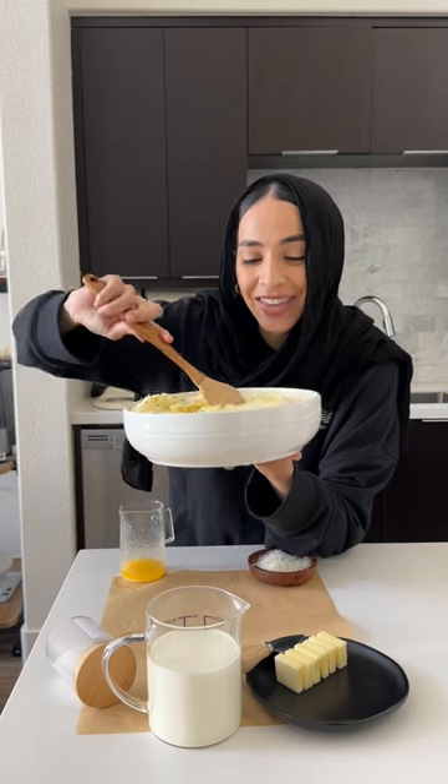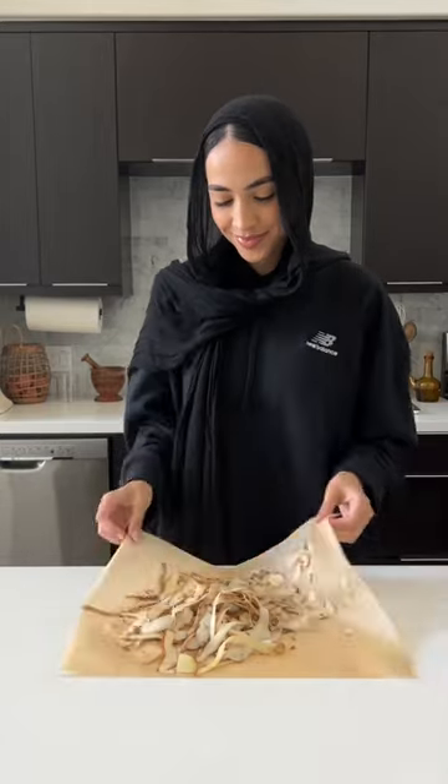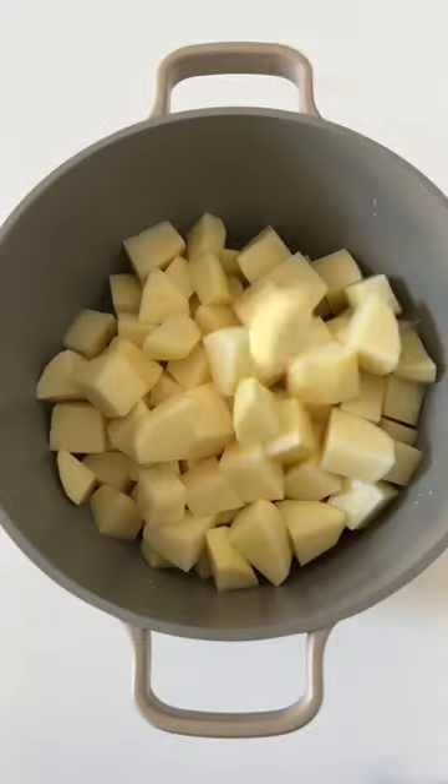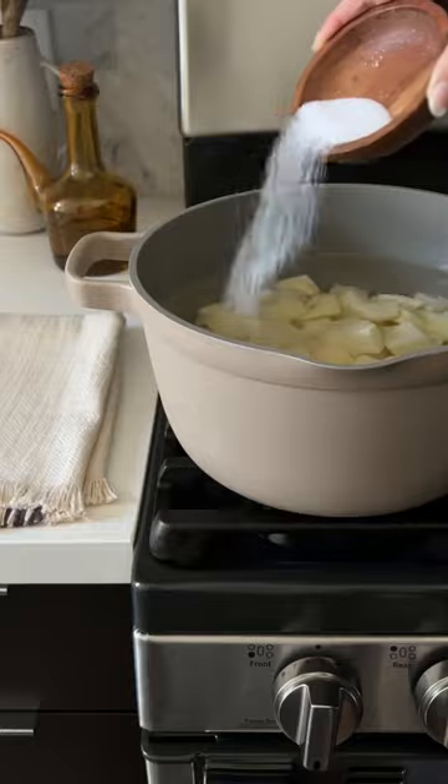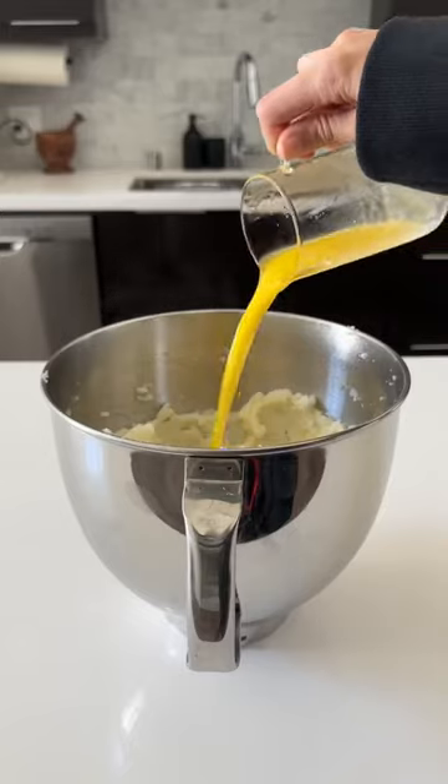I'm going to show you the secret to making the creamiest mashed potatoes. Start off by peeling some russet potatoes, cubing them into small pieces, and then adding them to a pot with some water, salt, and garlic cloves. Bring the water to a boil and cook the potatoes until they're super tender when poked with a fork.